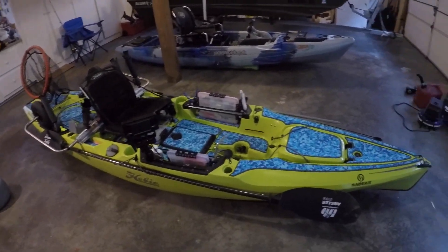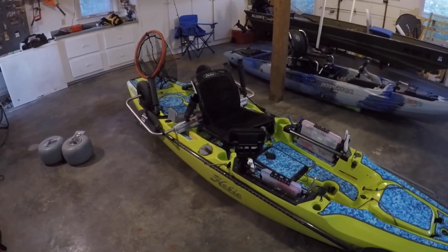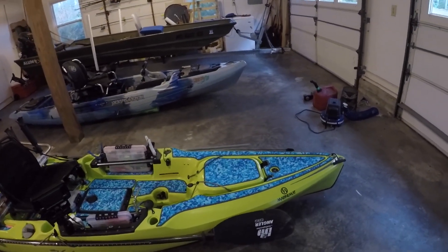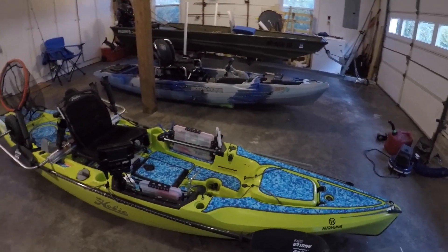I don't plan on doing anything major — possibly a power pole, but that's a pretty big purchase. And I'll probably do the fish bag up front. Other than that, I think I'm going to keep everything like it is, just for simplicity.